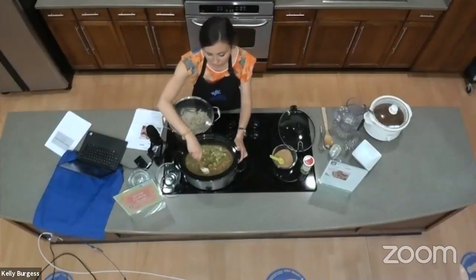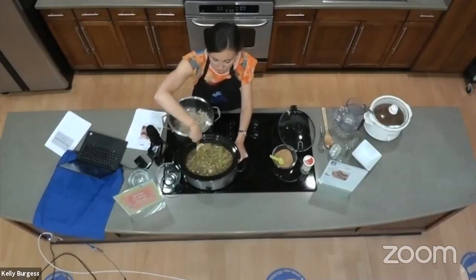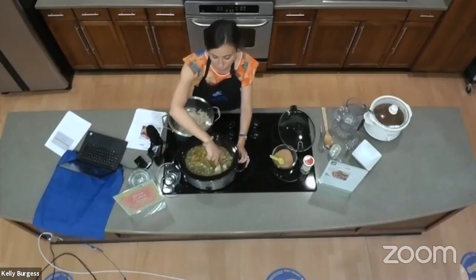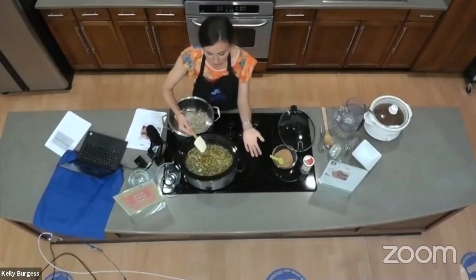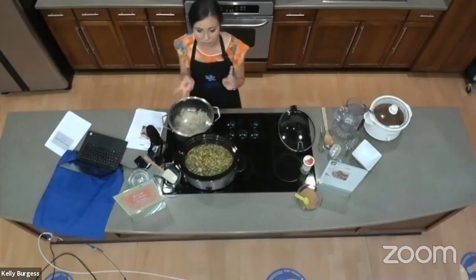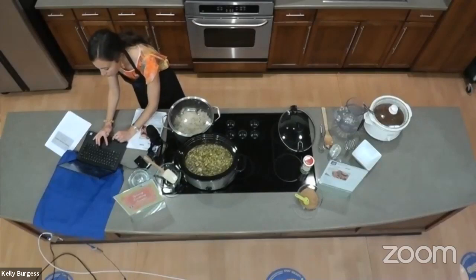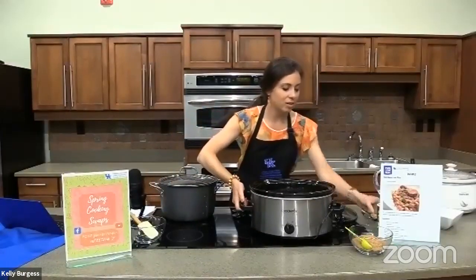That is as easy as it gets. We'll put this on either high for seven hours or low for about 11 hours, and those beans are going to get soft, burst a little, and the vegetables will cook down with all those flavors mixed together. You'll come home and your house will be smelling amazing. This is also a great recipe for a busy weeknight because it saves so much time — you can prep ahead by having those ingredients chopped up already.